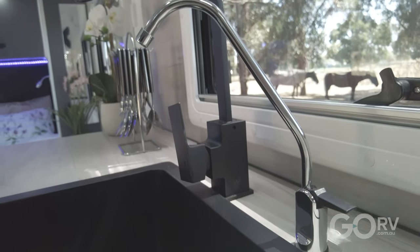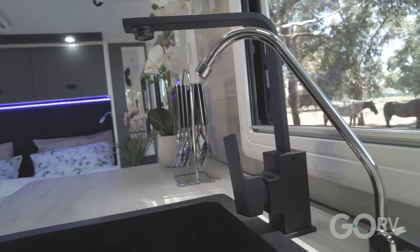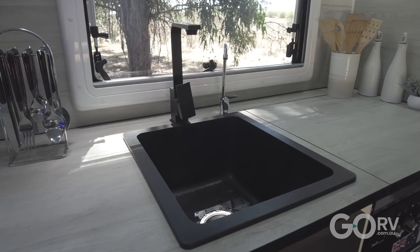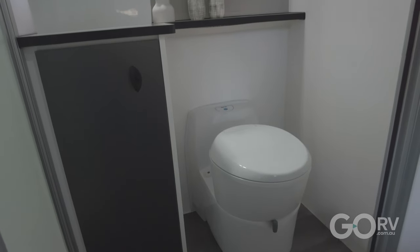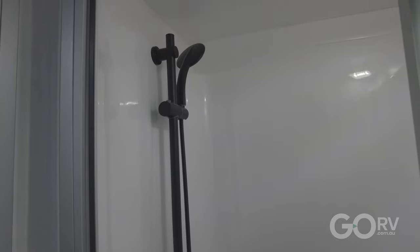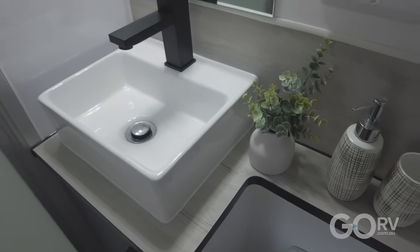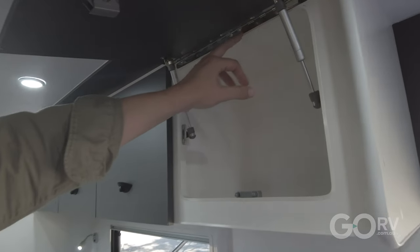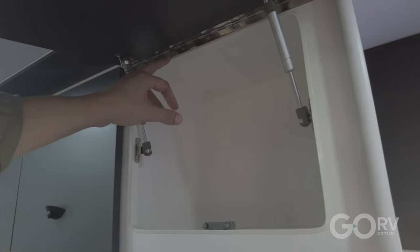You've even got filtered drinking water, a black sink and black tapware — really stylish, and that comes as part of the Black Series features. Just behind on the near side you've got a separate bathroom with a separate shower cubicle, a swivel toilet, and a really nice vanity with wash basin. All the locker doors are secured by piano hinges, which are nice and strong.